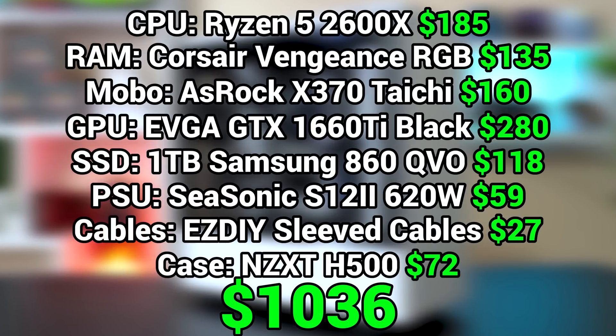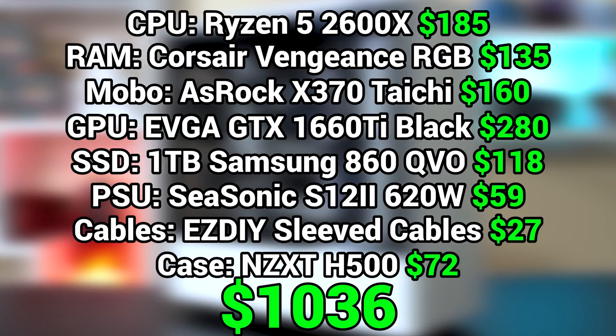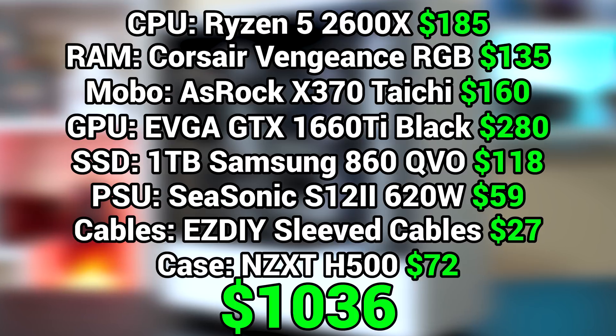So there you have it — that's what the parts list is looking like. You can find all of these parts for a total of around $1,000, or even cheaper if you show a little bit of patience. If you have a strict $1,000 budget, you could always swap out the 1TB SSD for a 500GB SSD, or swap the 2600X for a 2600, and you'll be well under budget.